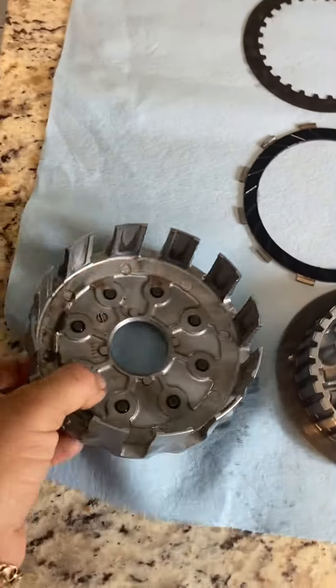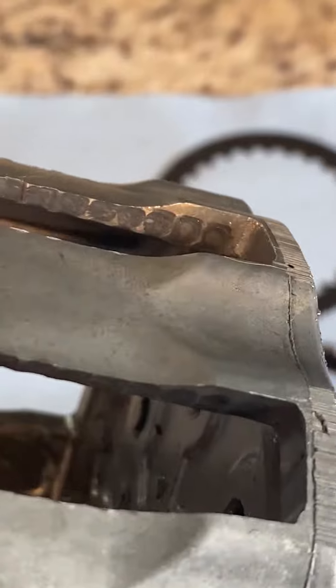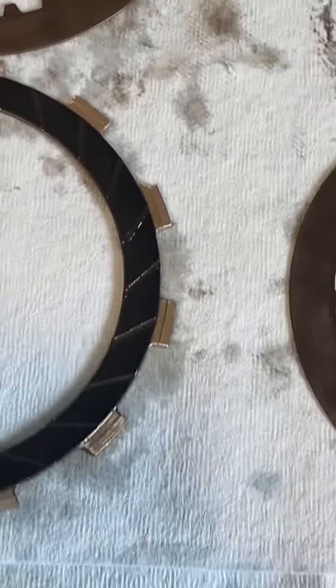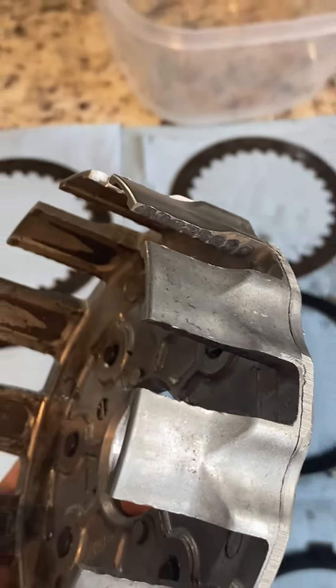Moving to the clutch basket — same thing here, it has very bad grooves all throughout on both sides. Same thing, it would catch the ears on the plate allowing them not to either pinch tight or be let loose. So this would need to be filed down and/or replaced.